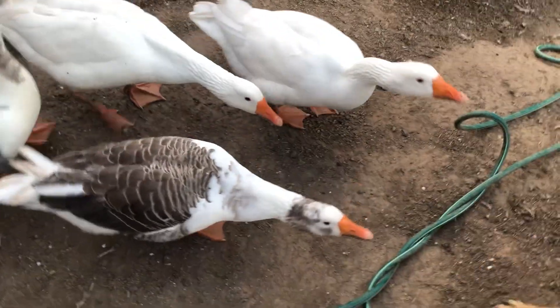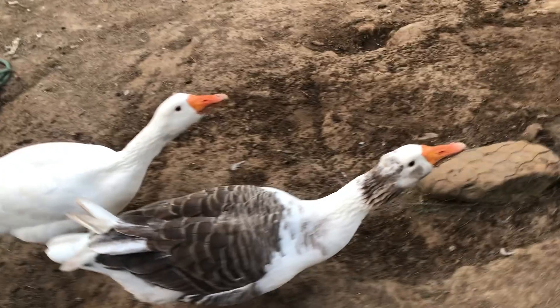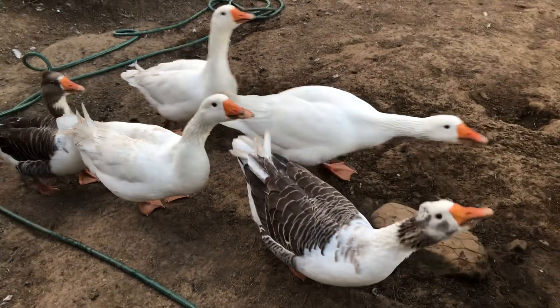Good boy - I praised him for running away from the birds. They're going to teach Teddy how to behave with birds.